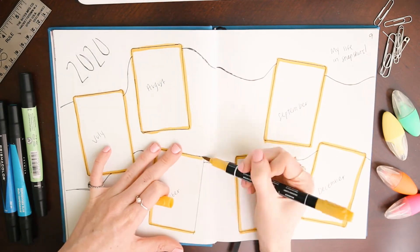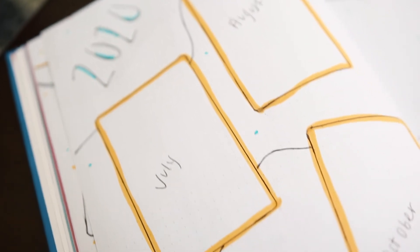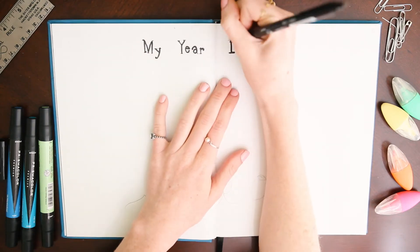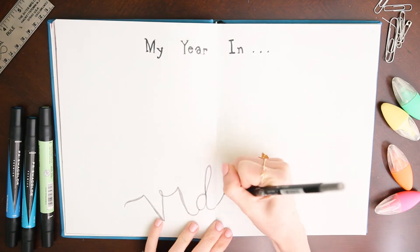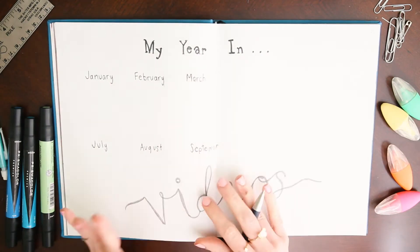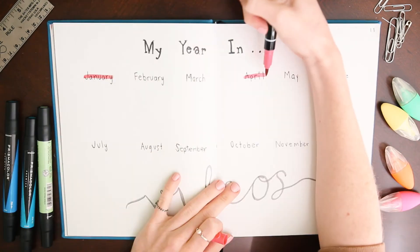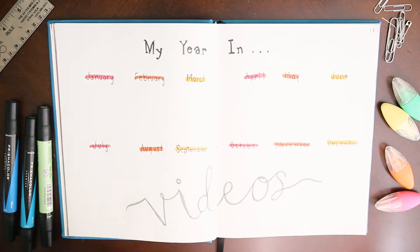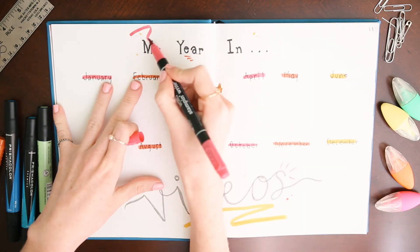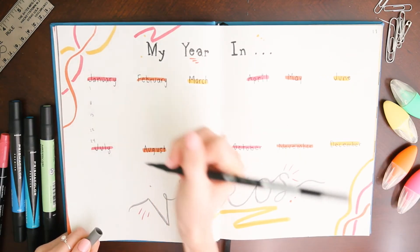All of my pages feature different colors but they all tie back to my welcome to 2020 title page color palette. The next page is my year in videos, which I got from Best Dressed. I love this spread idea — it will allow me to plan out what videos I want to post each month on YouTube. I'll definitely be filling it out in pencil because I am constantly changing my mind on when and what I'll be posting.